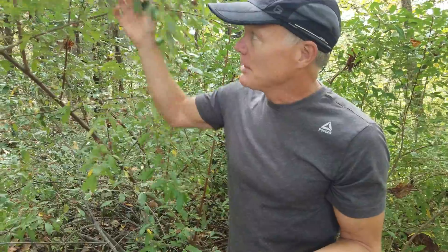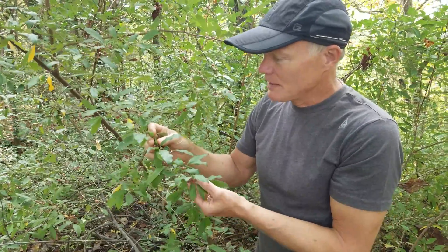Autumn Olive is not related to olives at all. It's not in the same family — it's not even in the same order. So it's not even closely related to olives. But let me talk about how you recognize it.